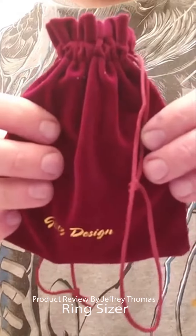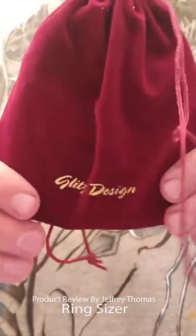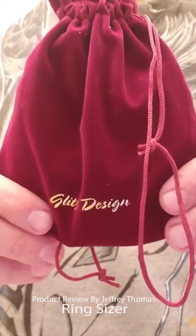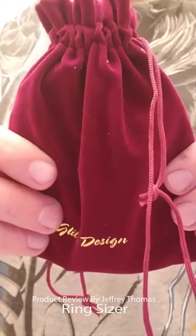It's very easy to use. The construction is hard plastic, very similar quality to a zip tie, so you'll get years and years of usage with many applications. Thanks for watching.